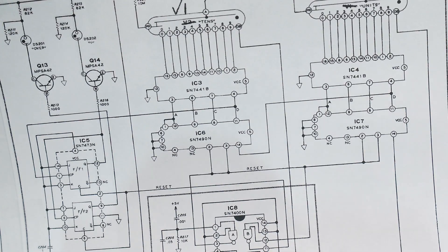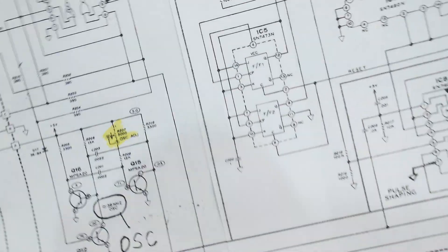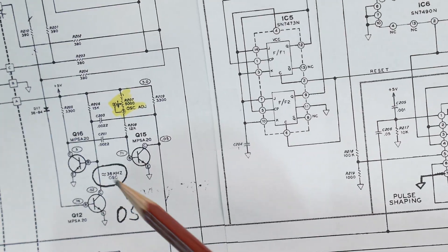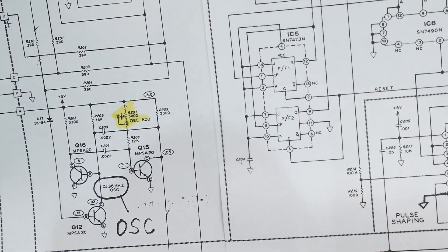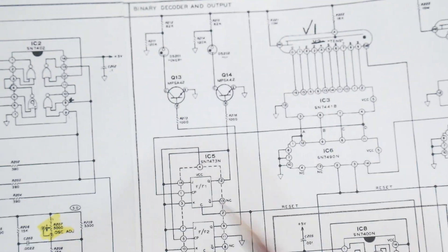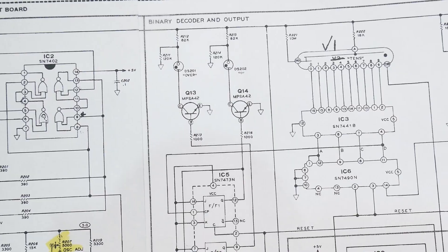Think of this as just a regular counter — one, two, three, four, five — it's just going to count. And how fast? It's going to count at about 36 kHz. So on its own, this thing will just count round and round and round, so you need to have a start and a stop.